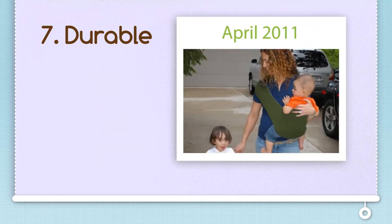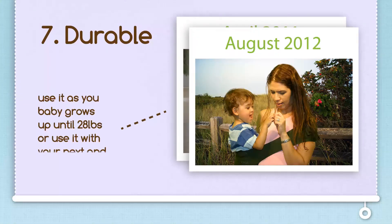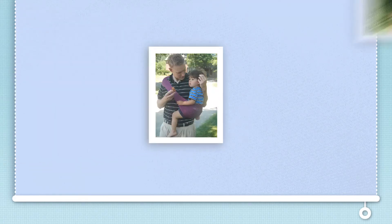This baby was 4 months when his mom started carrying him in the Sapori. He's 22 months and 25 pounds in this picture and still fits into the same Sapori. There is no need to replace your Sapori for a bigger size because it will grow with your baby. The Sapori baby sling is easy, comfortable, safe and durable.